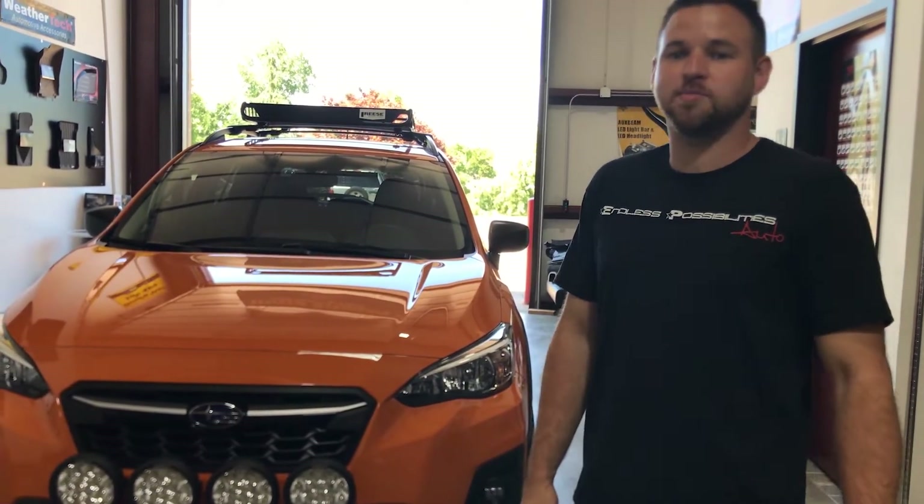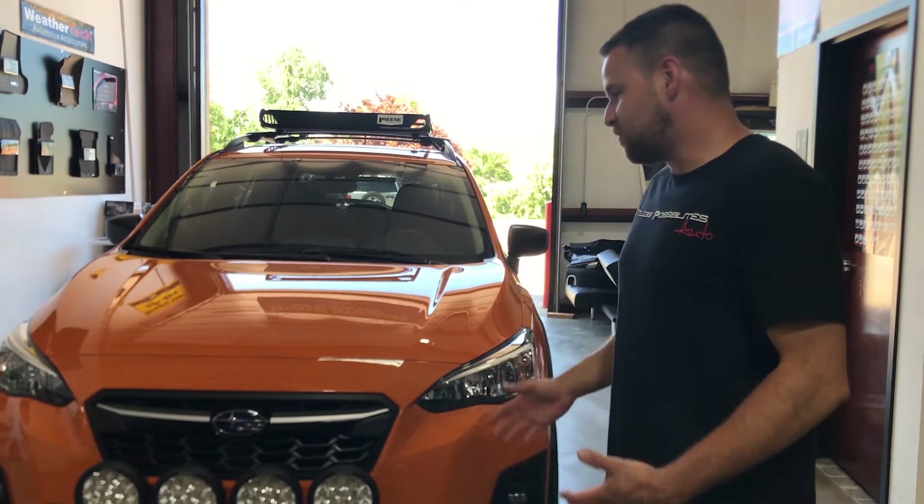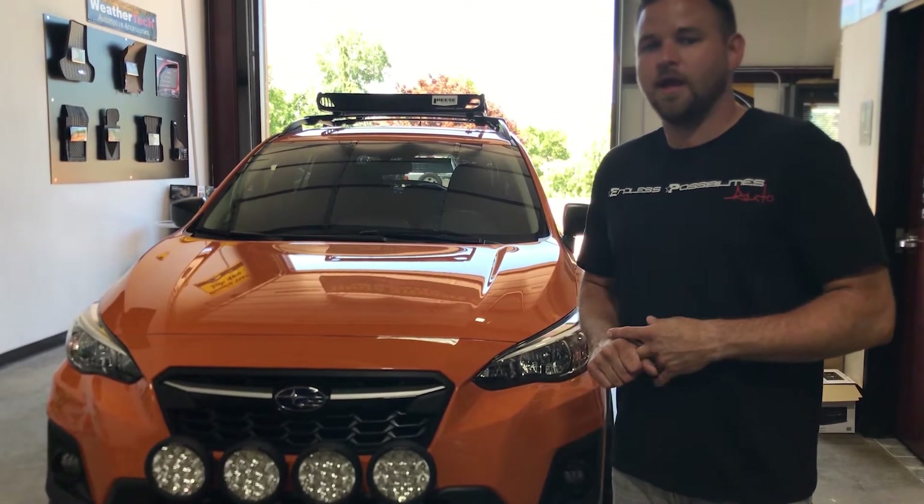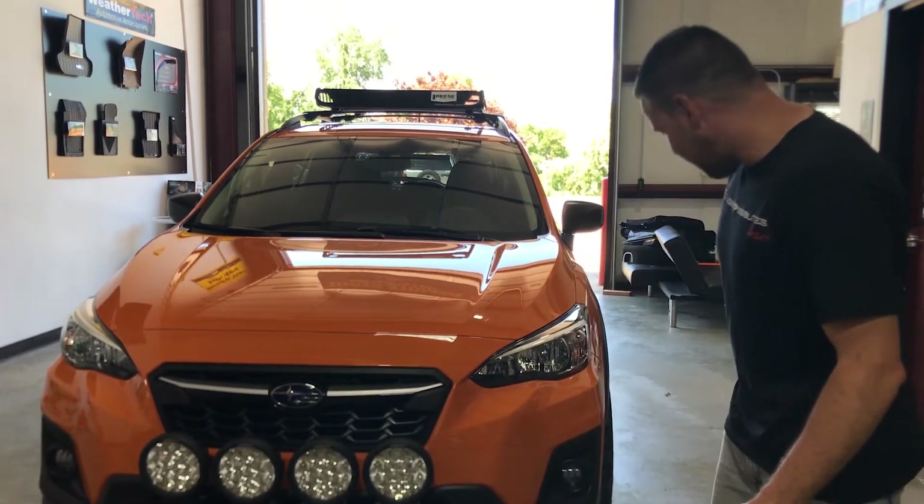Hey everyone, it's Cesar from Endless Possibilities Auto. We want to show you this fog light kit we have for the Subaru Crosstrek. Most Crosstreks don't come with factory fog lights, but we developed a kit that includes the wiring diagrams, the switch, the lights, and how to install them into your existing pods.